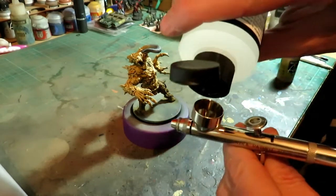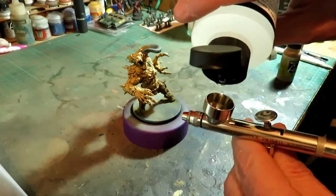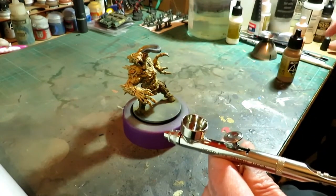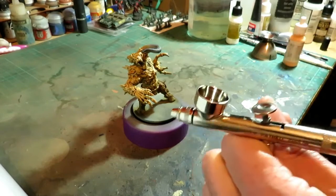We're going to put some of the flow remover in, and although I'm using an airbrush, you could quite easily do this with a brush. I sometimes do it myself, to be honest.